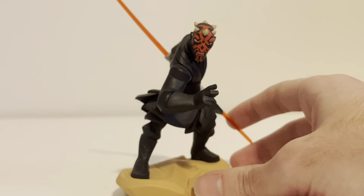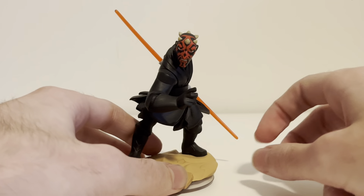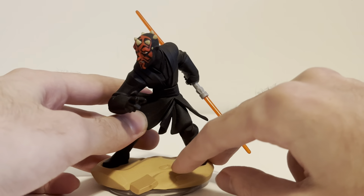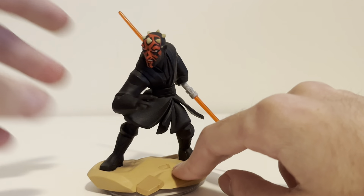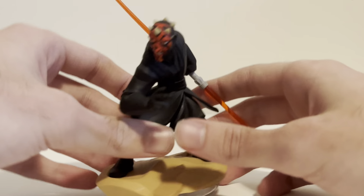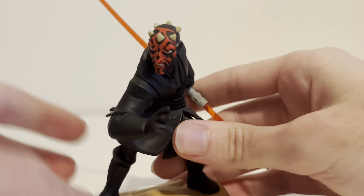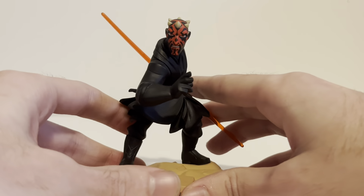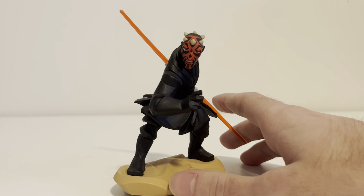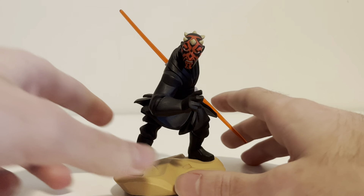I did some research beforehand. Darth Maul was actually one of the most challenging Infinity figures to make, because he has so much layering to his clothes. He's pretty much just wearing karate gear, but it's black. And he's got all of these horns on his head — those are all individual pieces. It's just really impressive the work that goes into this stuff, especially Infinity figures. You think they're so simple, but under the surface there's a lot more than you think.